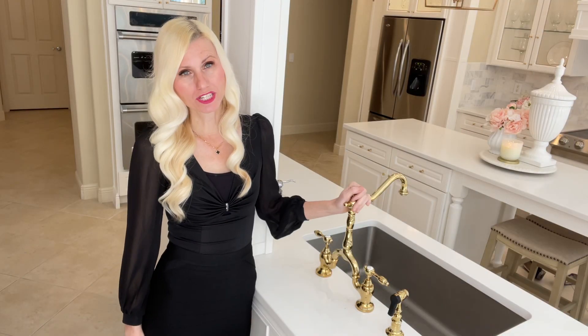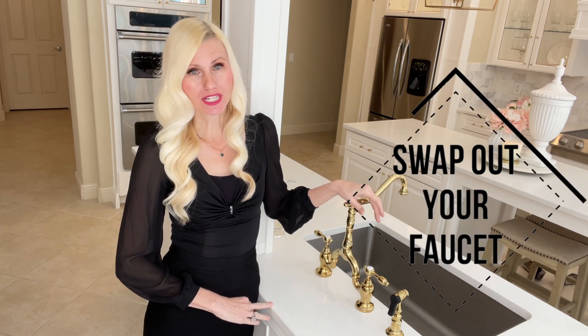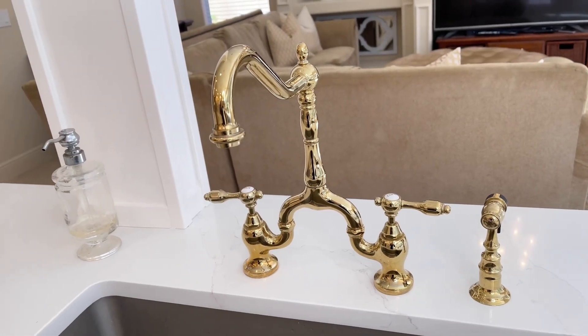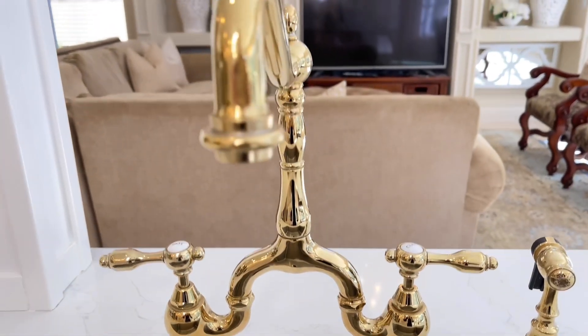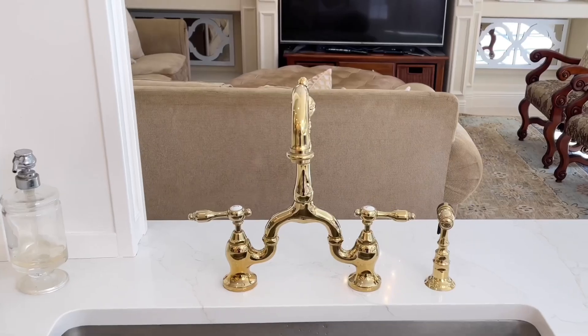If you can switch out your faucet from an older version to a newer updated one, it will make a huge difference. I swapped mine out for this tall curved neck faucet — it adds a bit of sophistication and elegance to the space and you don't need to spend an arm and a leg to do it. You can find some really affordable options at Home Depot or Lowe's. So if you can't swap out your sink or other elements, you can still upgrade your kitchen by just swapping out your faucet.